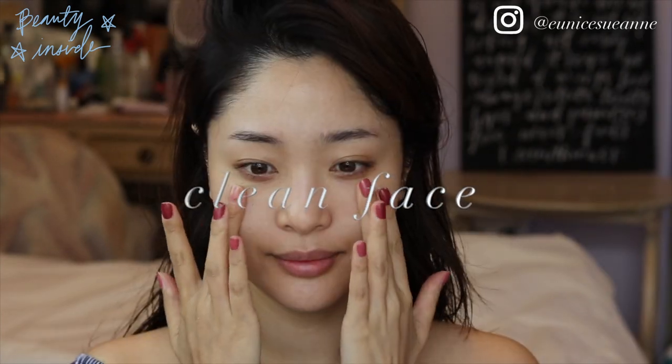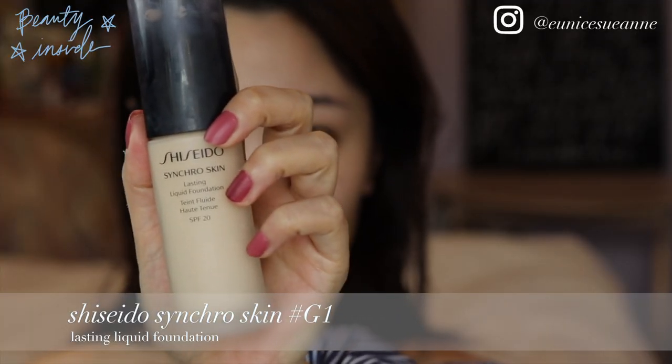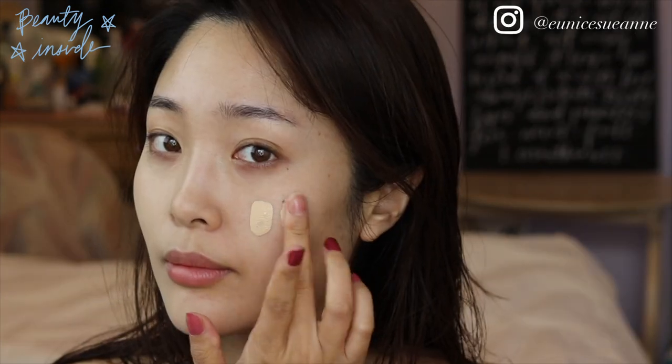Starting with a clean face, I used a light foundation and apply it with a dampened sponge all over my face.